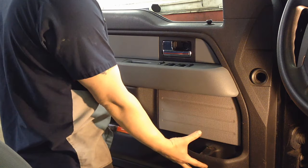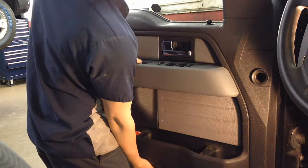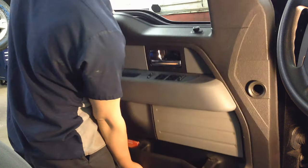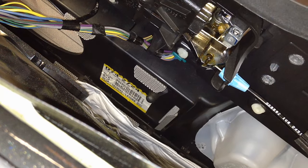After that, the whole door panel lifts right up because it kind of hooks into the door skin. So you yank up on it like that to get the door panel unhooked from the door skin.